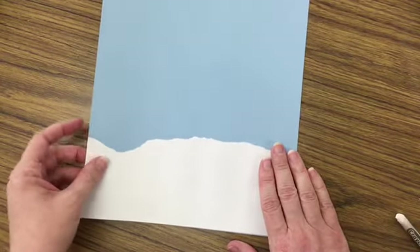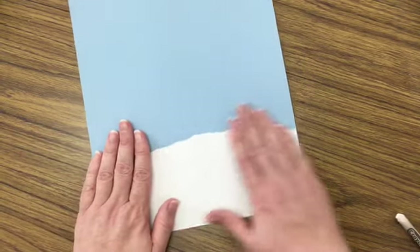If you notice it's still popping off a lot, you may need to go back and add more glue.